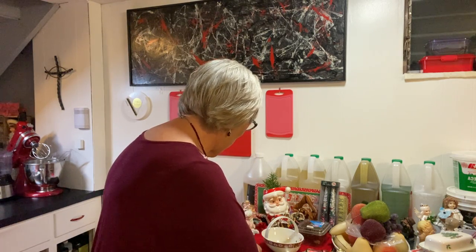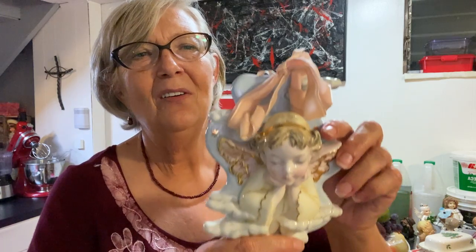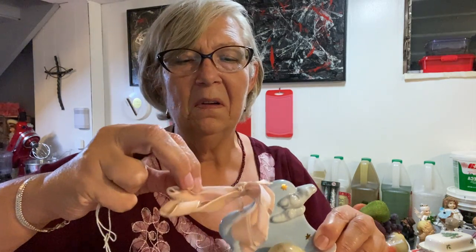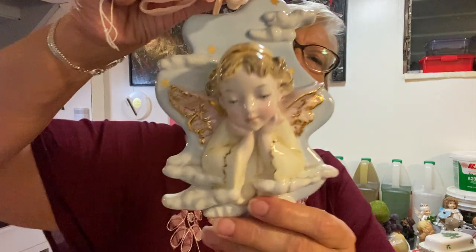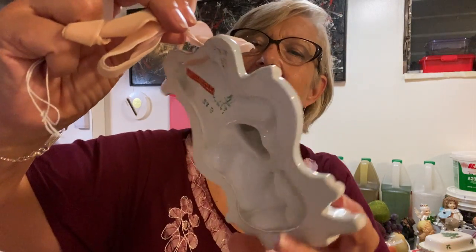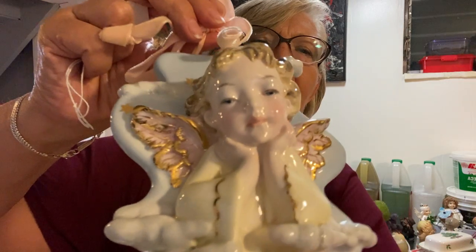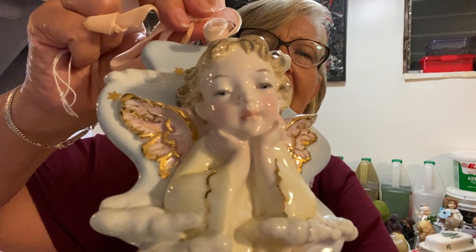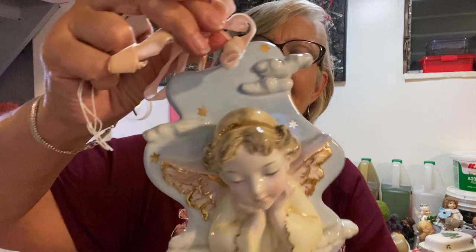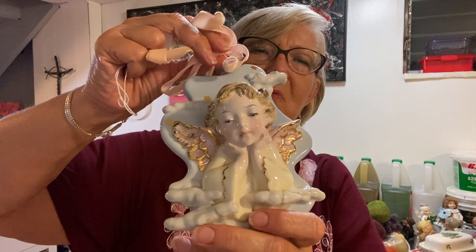So I have this Emmanuel Fontini porcelain cherub made in Italy. Look at it — the ribbon is kind of wilted but I didn't want to change it. Look at her — look at the detail, the clouds up in the sky, look at her face. She's floating — see the clouds around her. Just as sweet as can be.